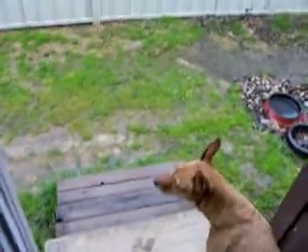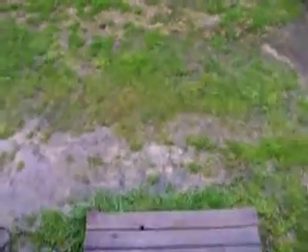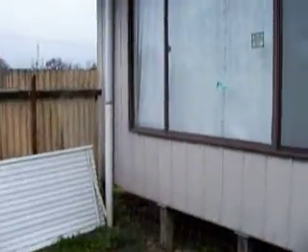G'day everyone. Early morning video. Let's go down these stairs. This is my yard and the outside of my house. There's not a very good view of the house, but anyway, a bit of crap hanging around. The grass needs a bit of a cut.